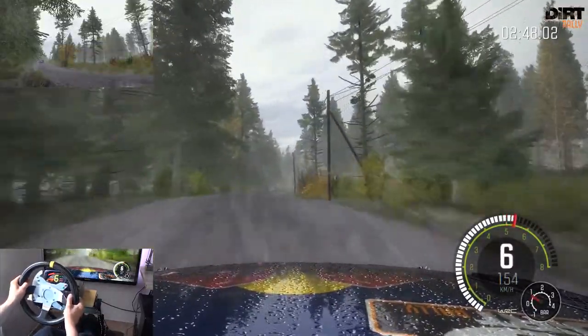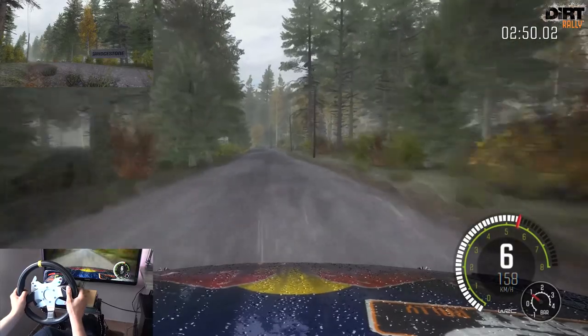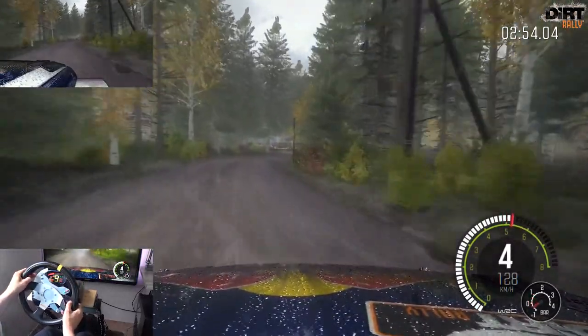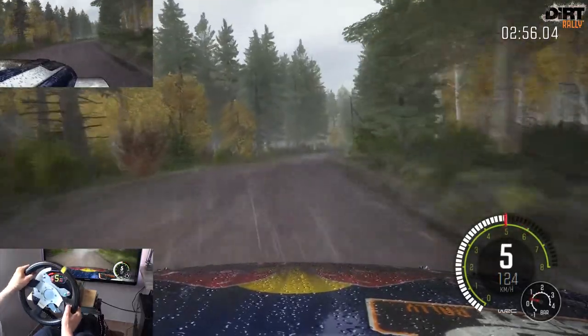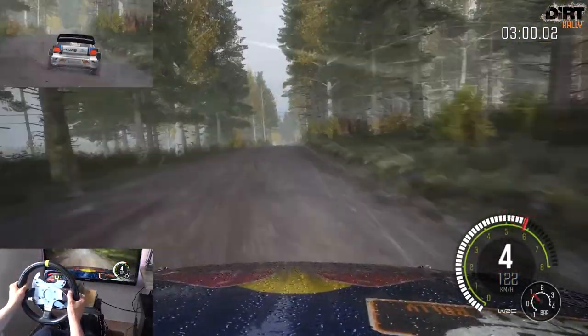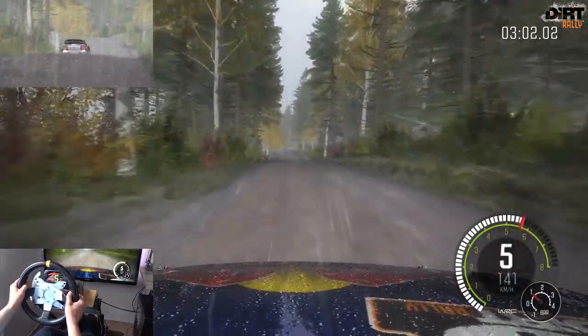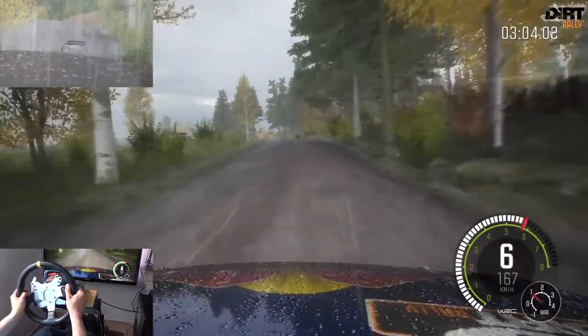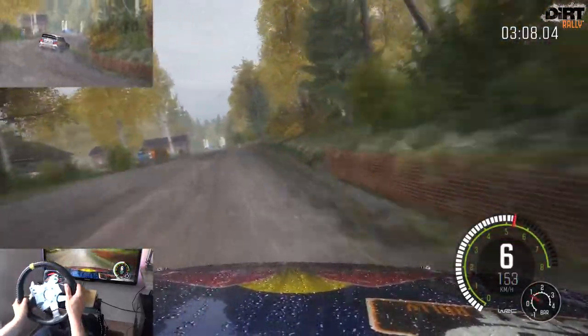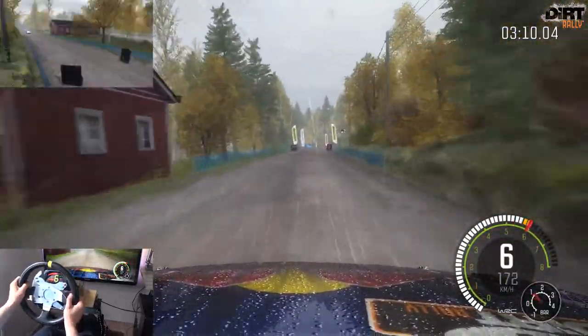Links 4 halten, Kuppe Rechts 3 lang. Kuppe Rechts 3 lang. Kuppe und Kuppe 100. Links 6 über Kuppe, nicht schneiden 40. Rechts 4 in 3. 130 bis Ziel.